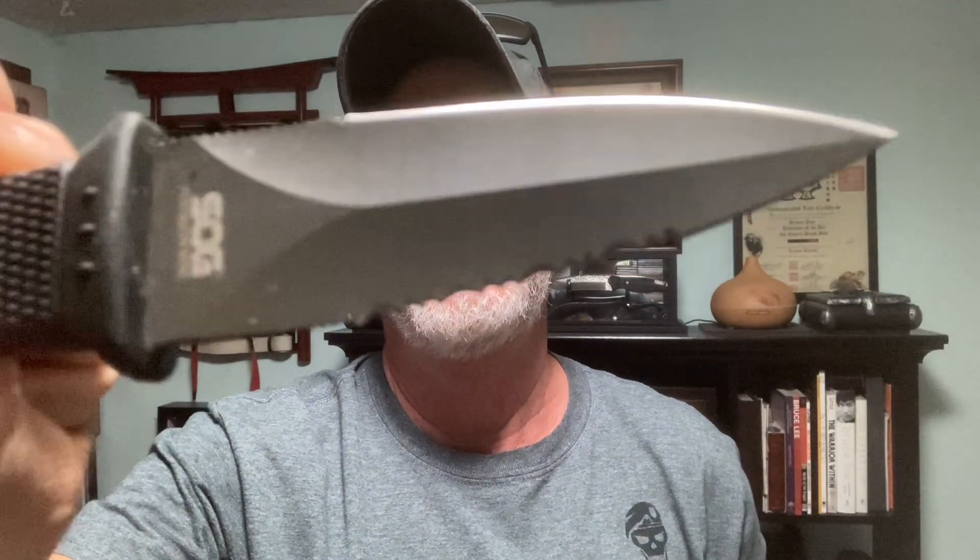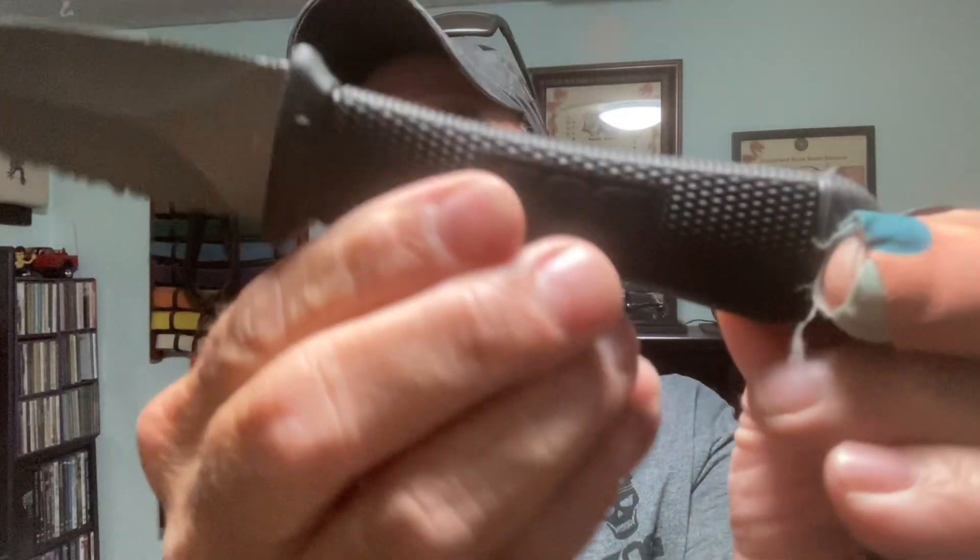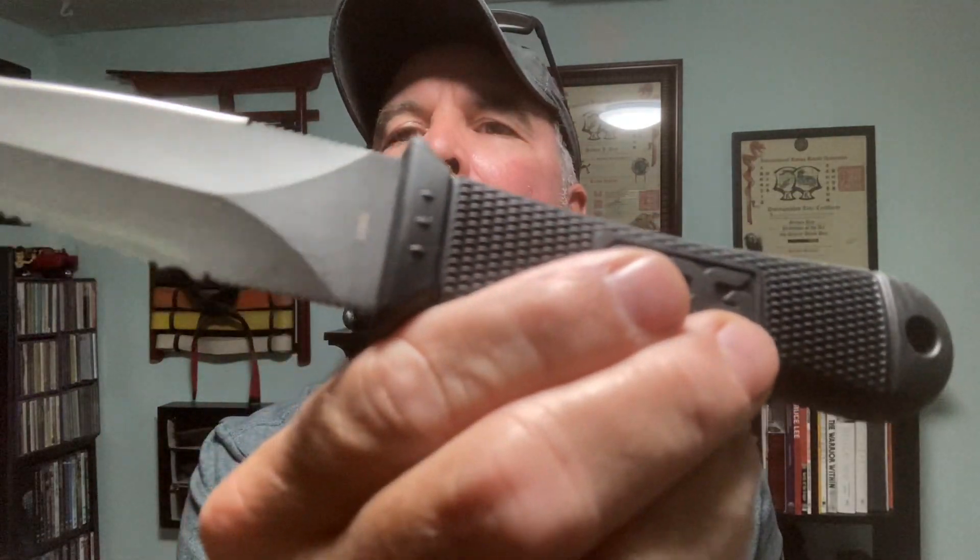And this is the SOG Mini Pentagon. This is an AUS-8. This is Taiwan. Nice grippy handle. There's your serration.